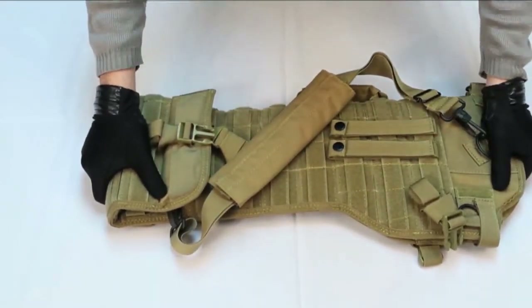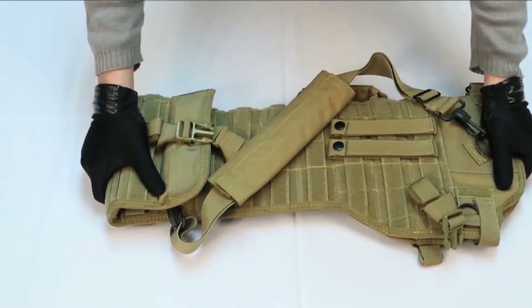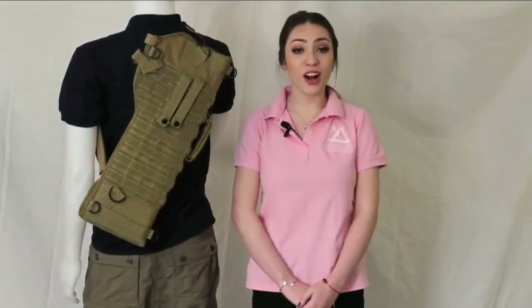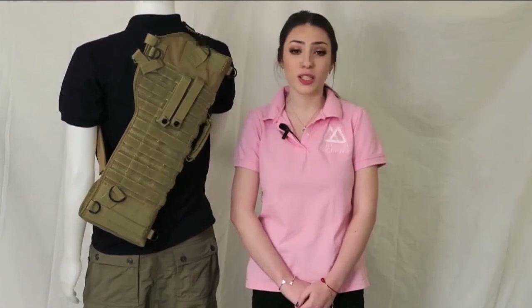This bag makes it extremely easy to get to your weapon and makes setup easy, especially if you're just making a quick trip to the range or a hunt. This bag is great for hunting or whenever you're taking your rifle on a quick trip to the range or just transporting it. This item is made for men and women.